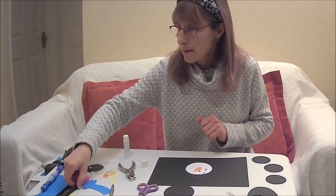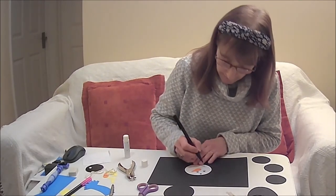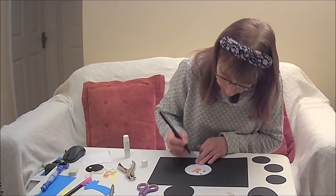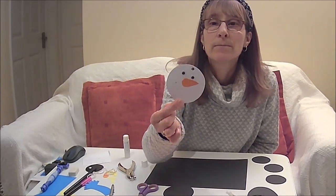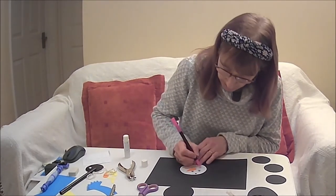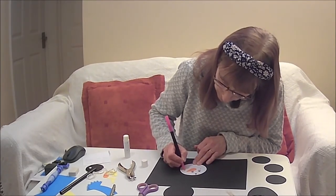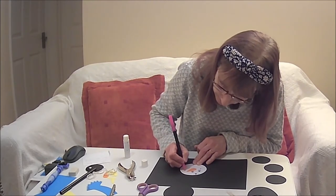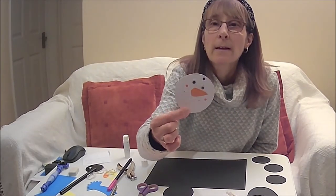Next, I'm going to get my black pen and I'm going to do dots all the way around to make a smiley face, like so. And then I'm going to do a couple of rosy cheeks with a pink pen, like so.